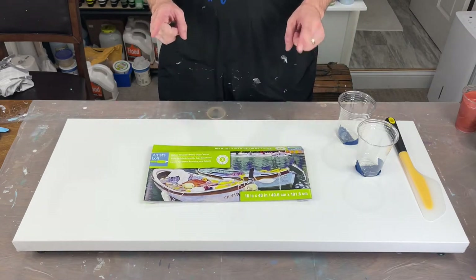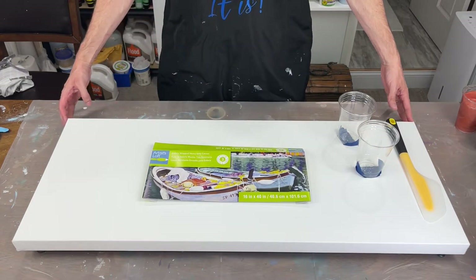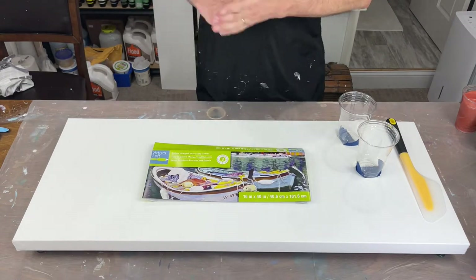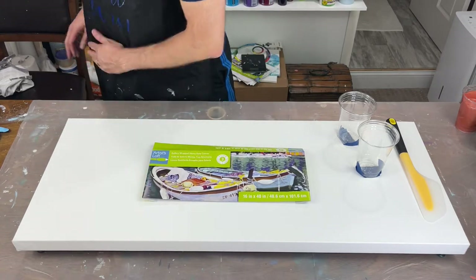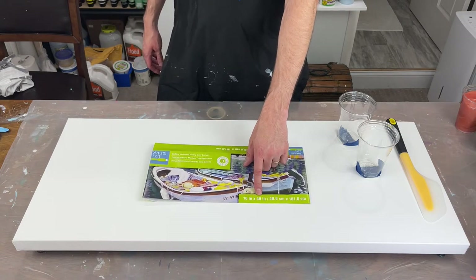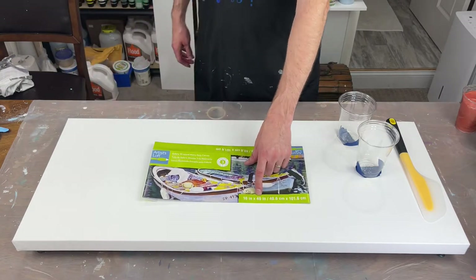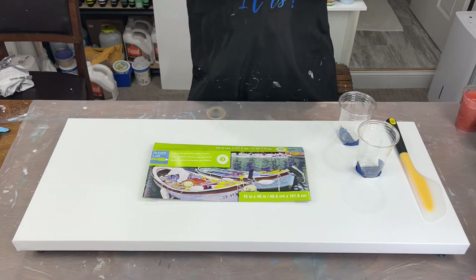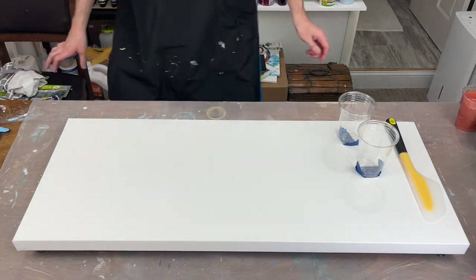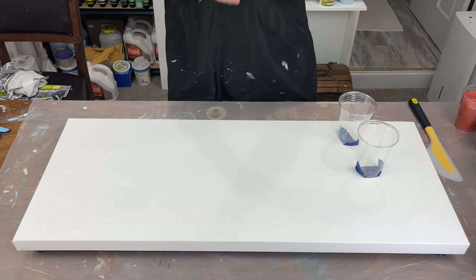What I've got here is a 16 by 40 gallery wrap canvas. I have not painted my sides because I'm going to use a white base and then pour my colors out. To determine how much paint you need, you multiply length times width — 16 by 40 — then divide by 28, and you get about 23. You're going to need about 23 ounces of paint. I have premixed my paints already.